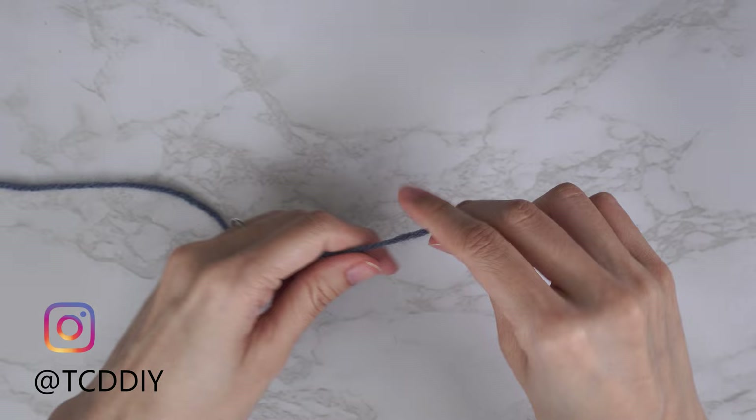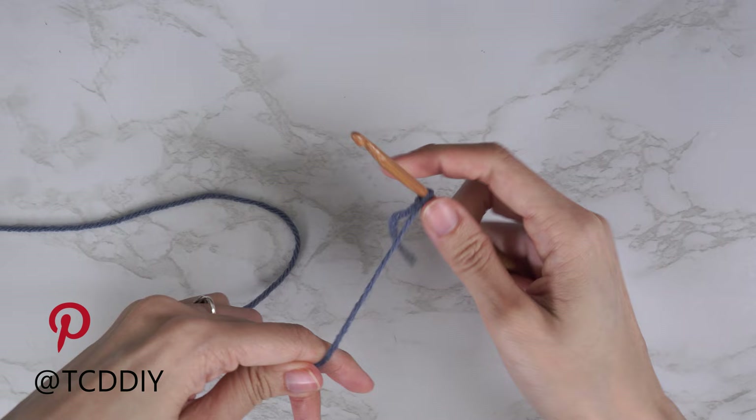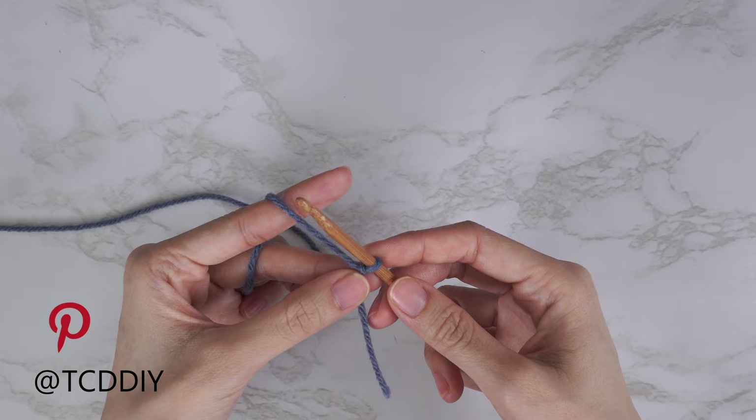To get this top started, grab your category 4 yarn and make a slip knot. Next, grab your 5 millimeter hook and start by making a chain that reaches from one inch underneath your underarm down to where you want the bottom of the top to be. I want mine to be long, so I need 16 inches or 41 centimeters — that's going to be a chain of 65 for me.